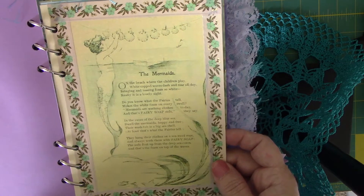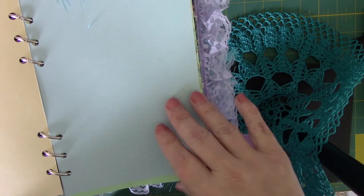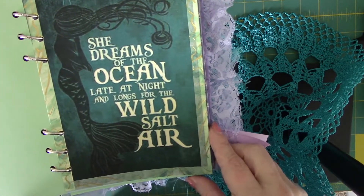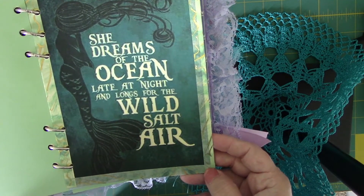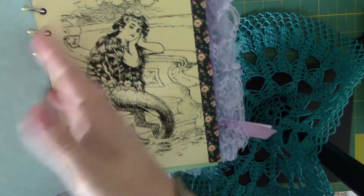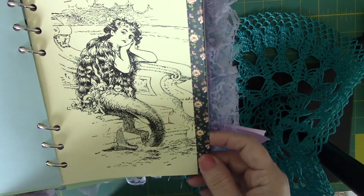An old soap advertisement — I believe this was for Fairy soap but it has the mermaid. I'm hoping you can see that; my lighting's not great today. Of course some more blank paper, and everything in here is hand cut so it's not perfect. An image I found online: 'She dreams of the ocean late at night and longs for the wild salt air.' More blank pages.